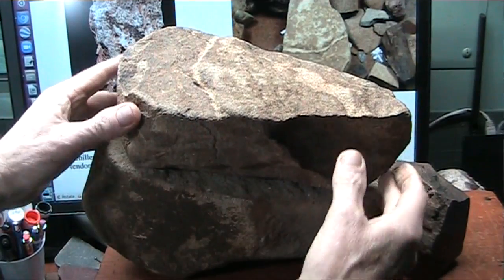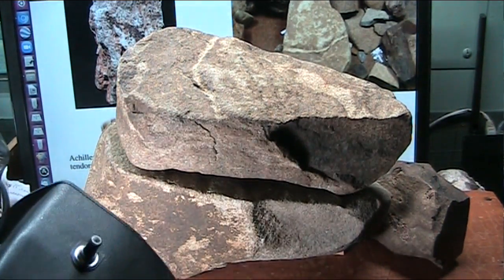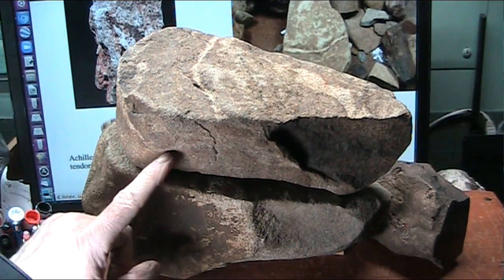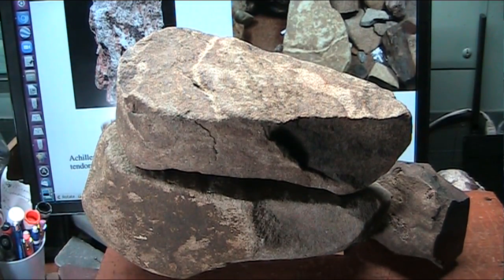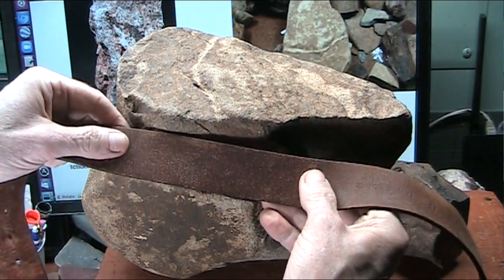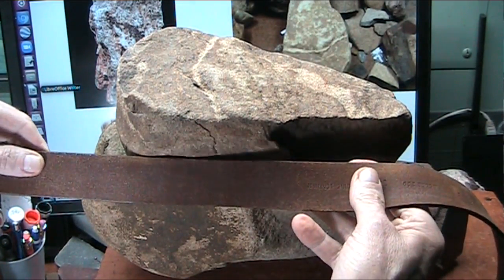If I am correct, this is literally leather. That is literally leather. And if I am correct, I should be able to show this literal leather is exactly the same or pretty damn close to this actual leather belt. Now let's look at it in a microscope.